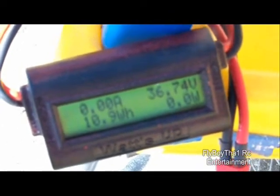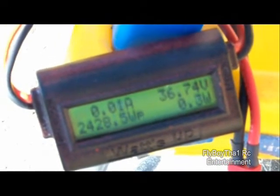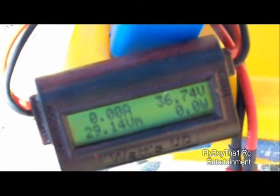Let me go and buy a couple of 3854 cells — those are only 25C packs, which I'm satisfied with. Let's run over to the hobby shop and grab a couple of those packs.